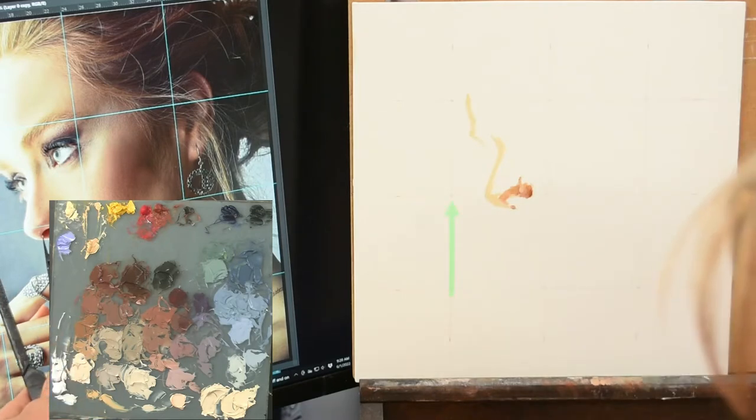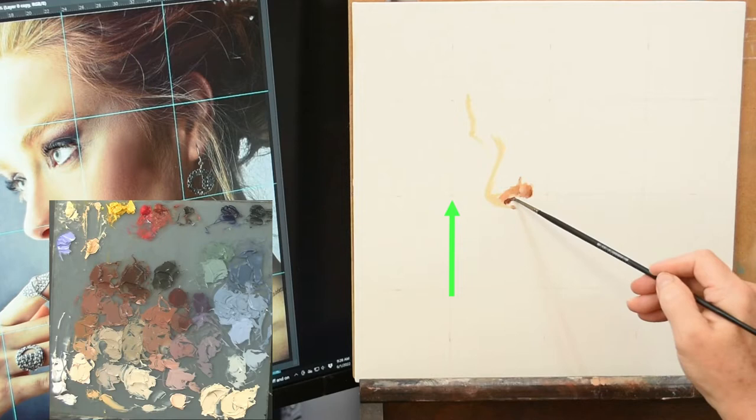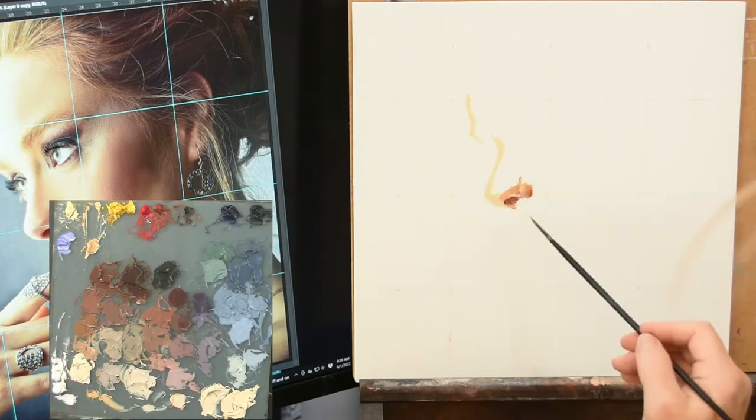Everything that I measure on my computer screen monitor to the left of the canvas is going to be exactly the same size as what I am painting onto the canvas. I've also gridded my reference image on the computer exactly the same way — just divide it in half, quarters, and then three-quarters horizontally and vertically.